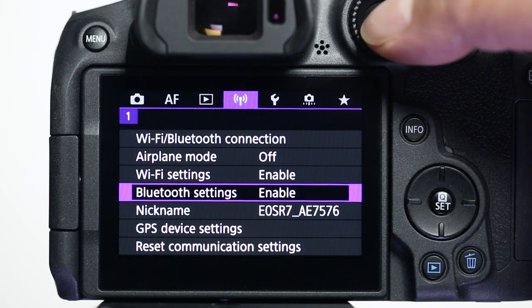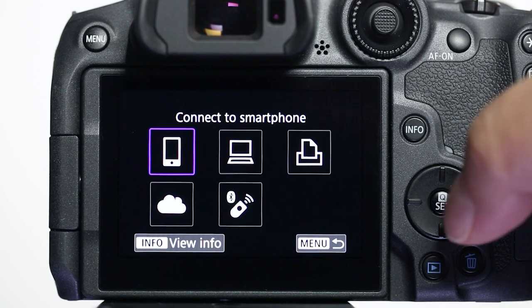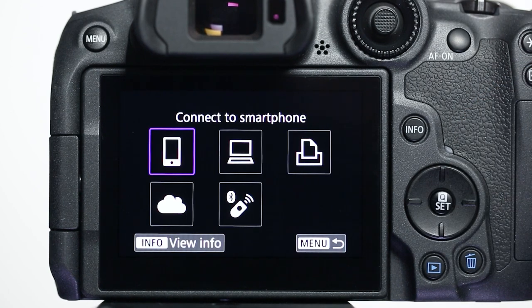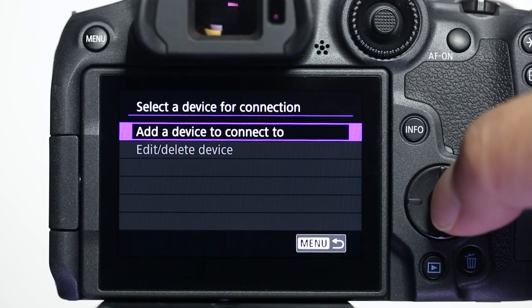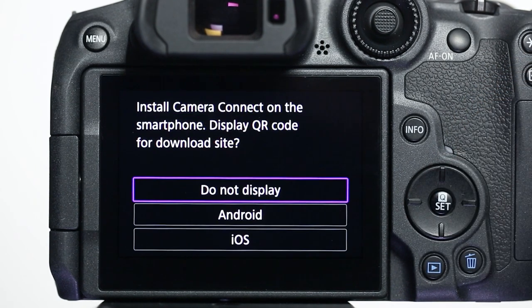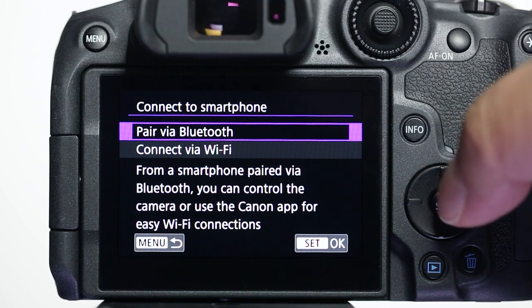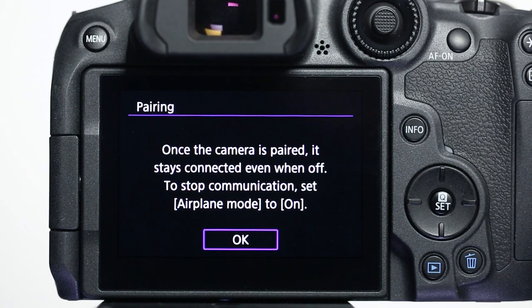Next, select Wi-Fi Bluetooth connection. In the Wi-Fi function menu, select Connect to Smartphone. Then select Add a device to connect to. Since we've already downloaded the app, select Do not display. In the Connect to a Smartphone screen, select Pair via Bluetooth. Select OK.